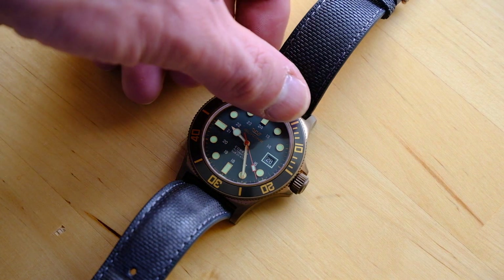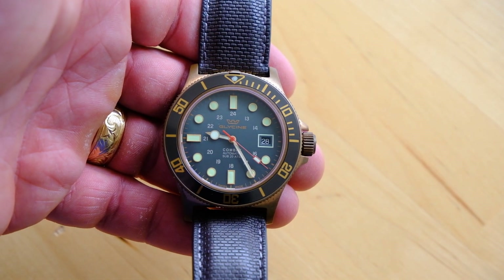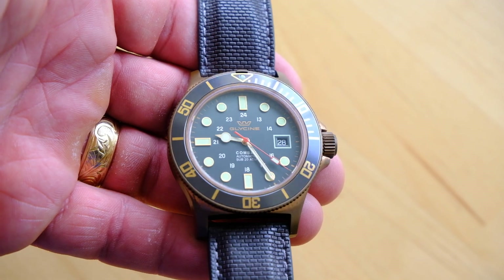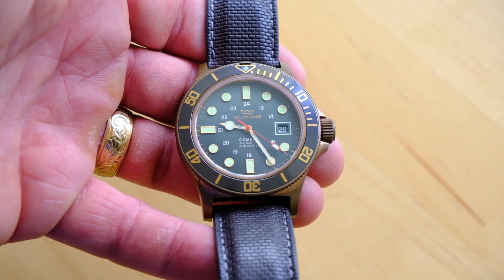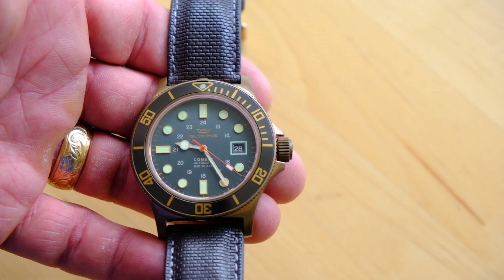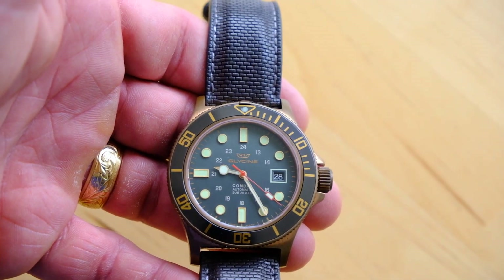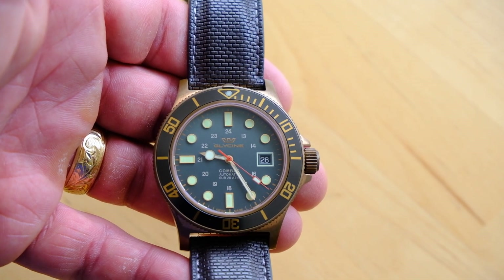It's a really fun watch. 200 meter water resistance, proper dive watch, properly legible dial. The dial itself is really nice — it's a very gentle fade from a lighter green to a darker green on the bottom. The bezel itself also has a little bit of a green tint to the inlay. Not immediately obvious probably on this camera, but in real life in the right sunlight you can really see the difference.